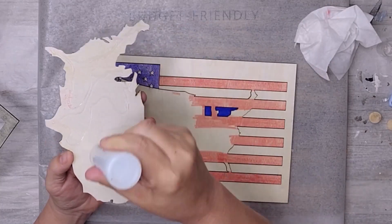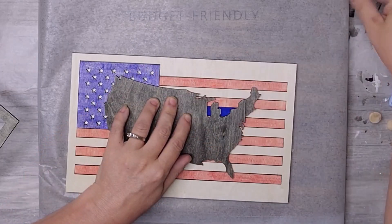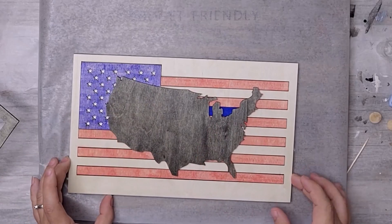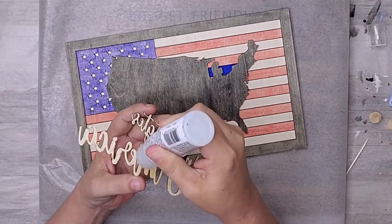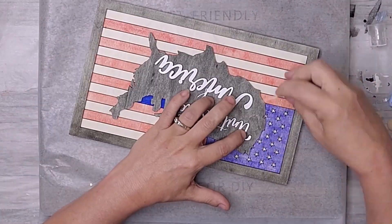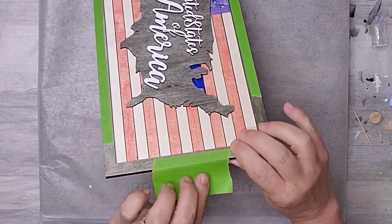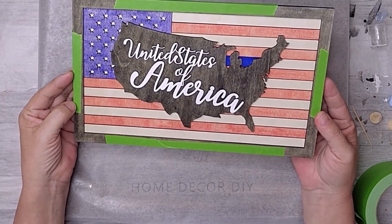I applied glue to the back of the USA section and positioned it up perfectly with the rest. I had a few places where the glue seeped out of the edges and simply removed it with a baby wipe and a toothpick. I attached the frame around the edge and used painter's tape to hold everything in place until the glue was dry. I'm not really happy with the paint pens I used — I thought I would like to see the wood grain — so I'm going to redo the project with a better quality paint pen. I'll show you both at the end.